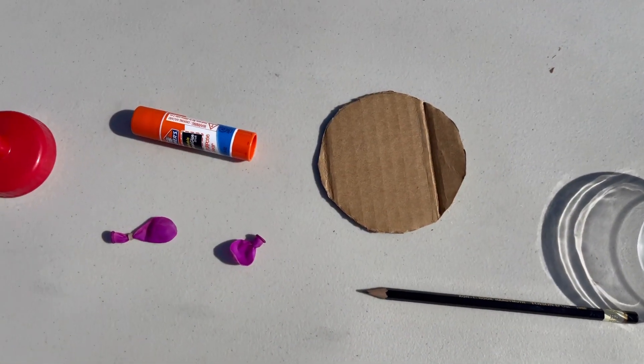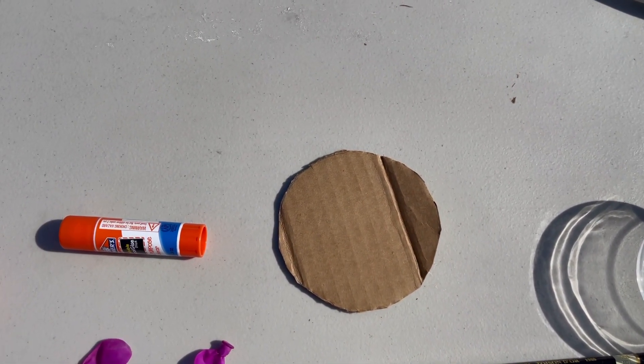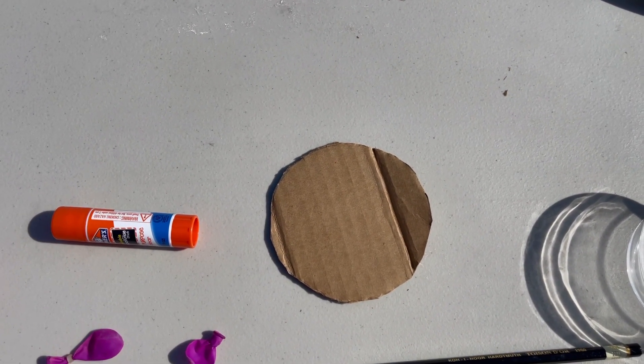Next you're going to want to put a hole right in the center of your piece of cardboard. You can ask a parent to help you cut that out. It'll look like this.